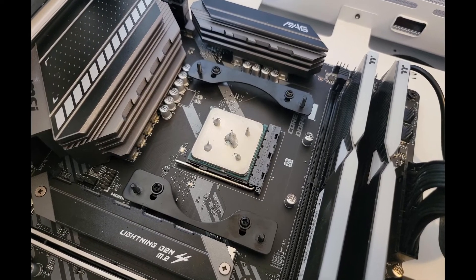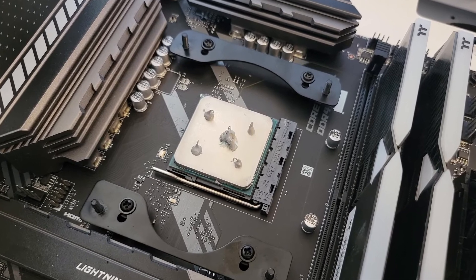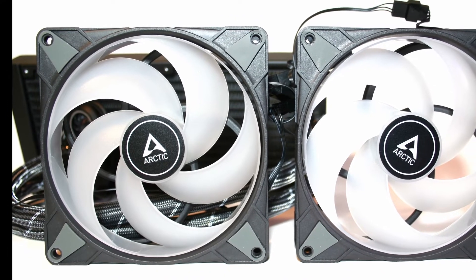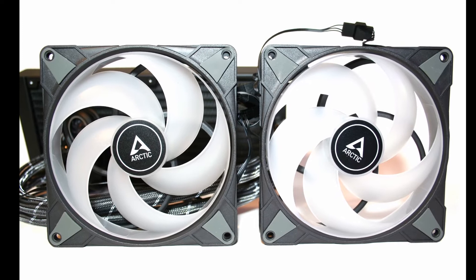The installation was a mostly smooth process, with the online instructions being very clear and easy to follow. The P14 PWM ARGB fans are also well built and suit the cooler well with their vibrant RGB LED lighting.